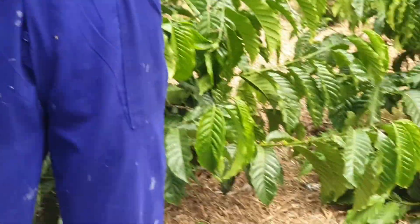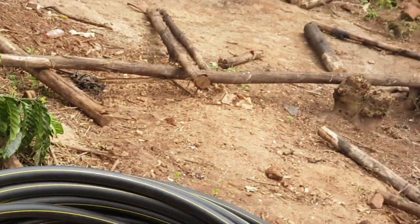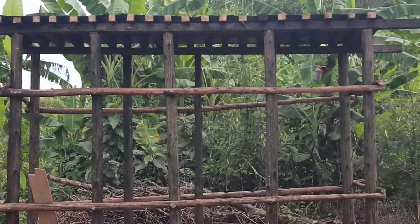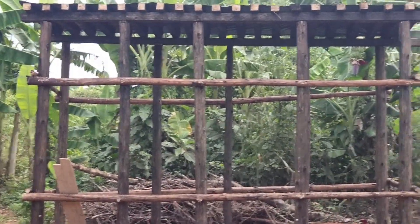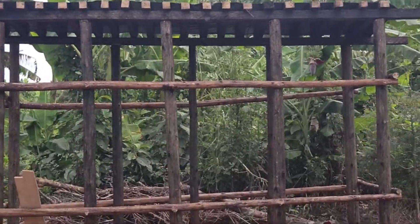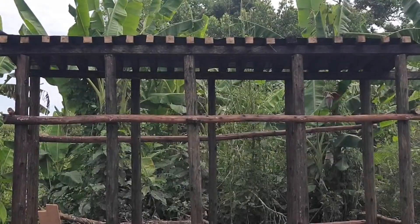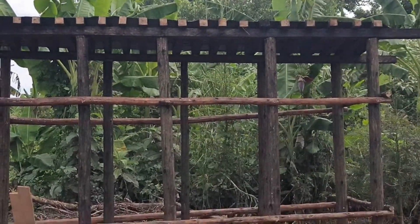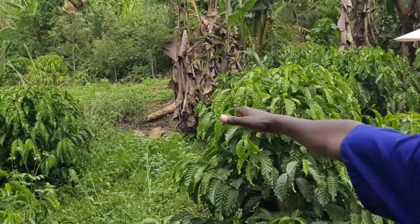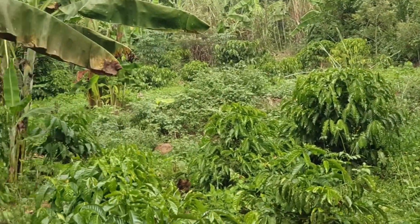This is going to be our tank base, because this system is powered by gravity pressure from a raised base. We are going to put our tanks there — approximately 30 meters from the ground. And this is our garden of coffee where we're going to put the system.